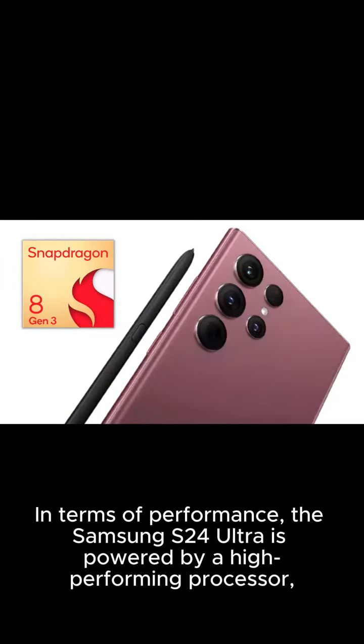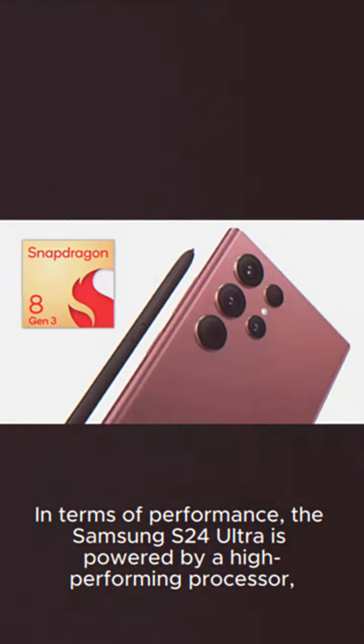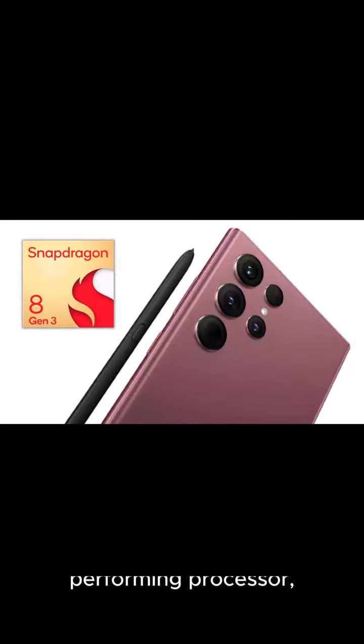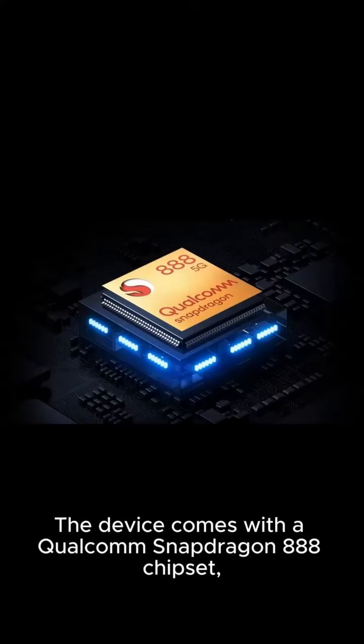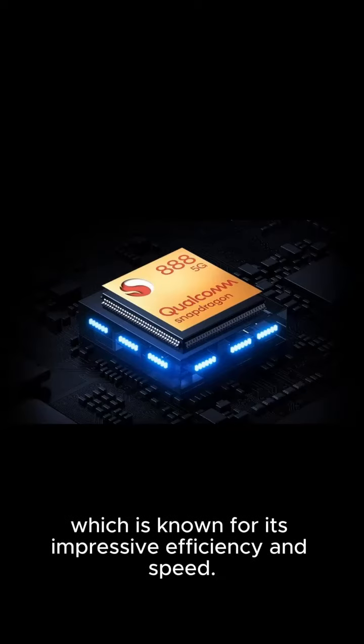In terms of performance, the Samsung S24 Ultra is powered by a high-performing processor, ensuring that you can handle any task with ease. The device comes with a Qualcomm Snapdragon 888 chipset, which is known for its impressive efficiency and speed.